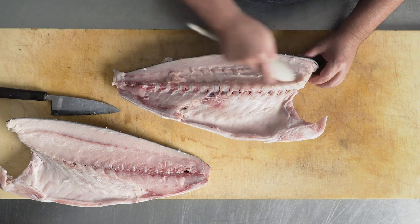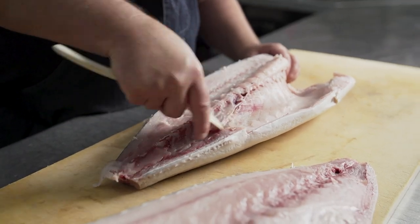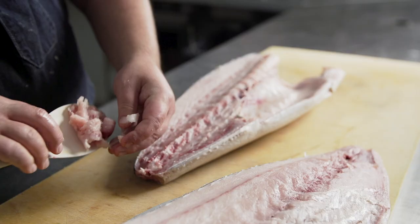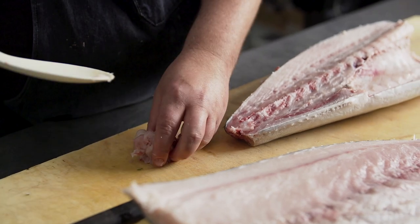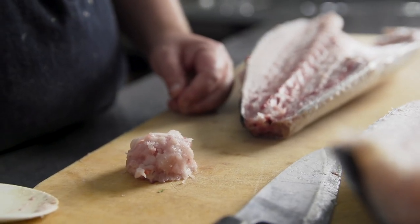At this point I will take my spoon and scrape any remaining meat off the skeleton. I can use this for spicy yellowtail, I can use it for tartar, I can use it for a roll or a hand roll.